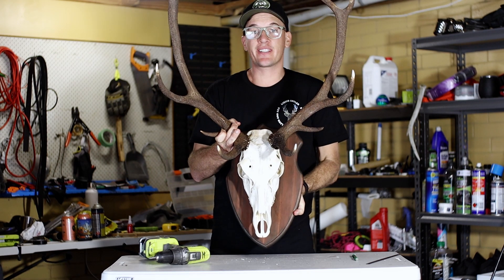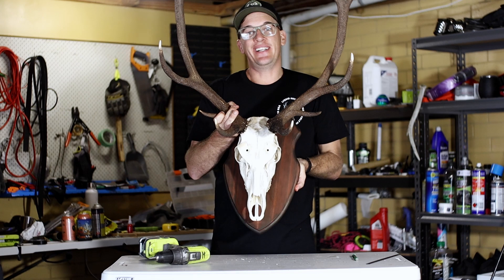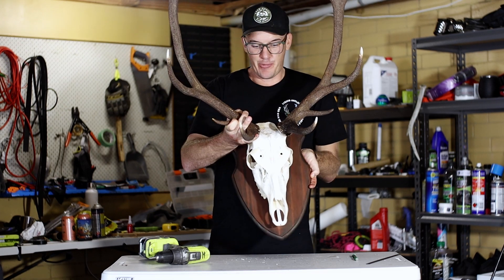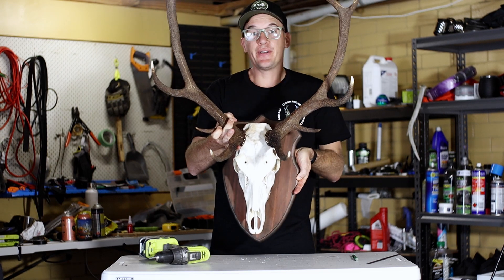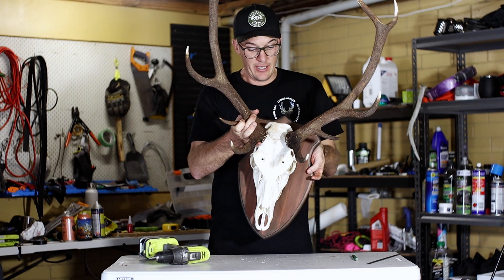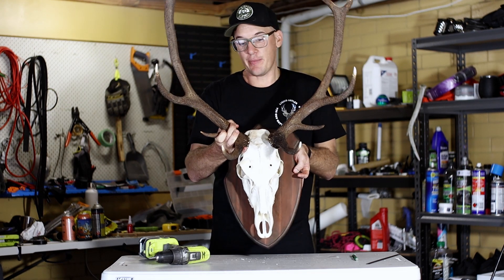And that there is the finished product — from shooting the deer, boiling the head, and then mounting it on the shield. I'm pretty wrapped with that, it looks really good and it's going to look great in my office. I'll let it fully dry and then hang it up.